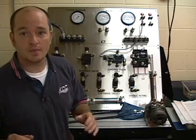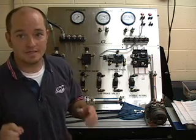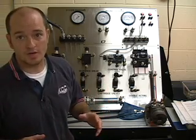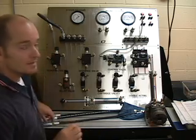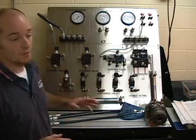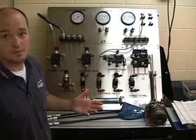Today what I want to show you is how to hook up the pressure relief valve on the TII Technical Institute Explorer 1 hydraulic training system. A lot of my students have a hard time understanding how a pressure relief valve works, basically because they've never seen one in real life.